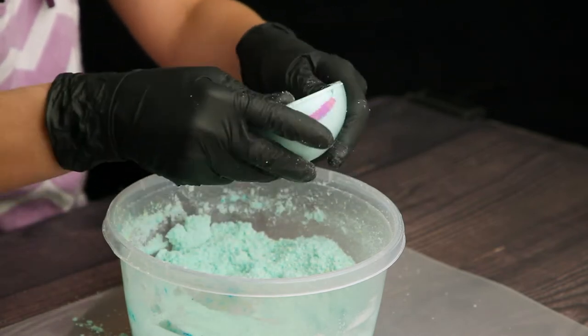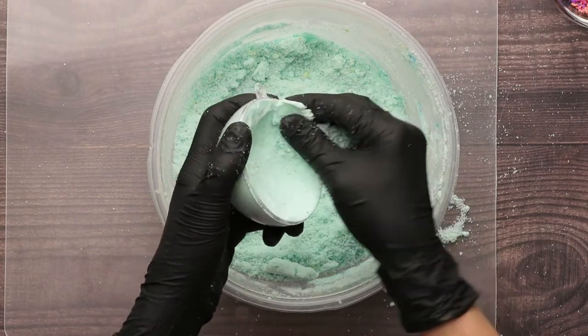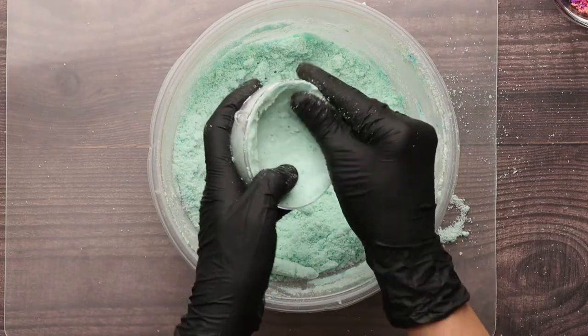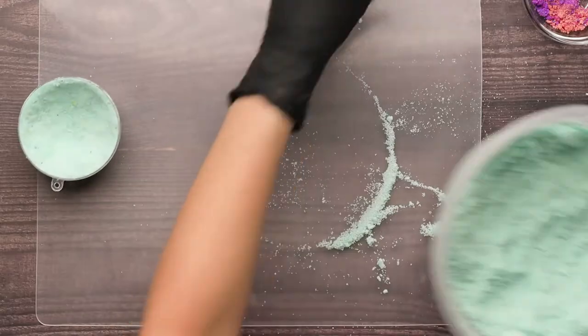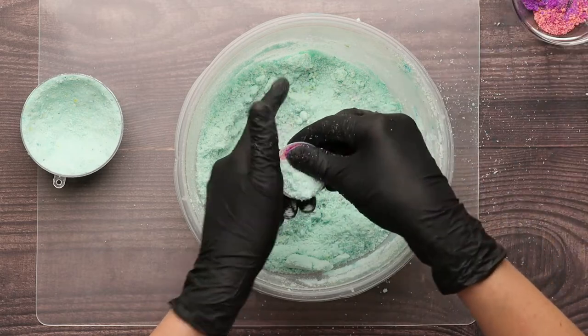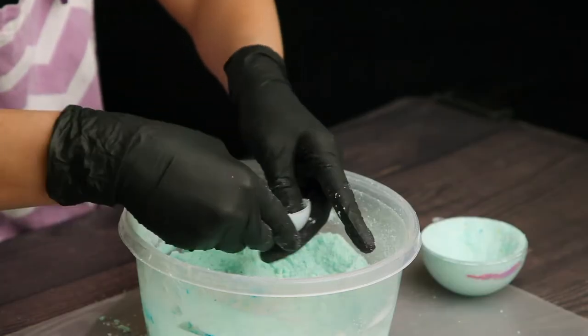Continue to compact it until the bath bomb is somewhere around a half inch thick. During the second stage you'll be handling the bath bomb a lot, so you don't want a thin and frail bath bomb. For this same reason you'll probably want to build up the top edges to at least a quarter inch thick. Now for the little mold — the process is exactly the same but on a smaller scale. I sold these little ones as a set of five one year for Christmas and they did really well.